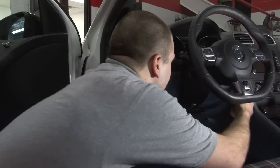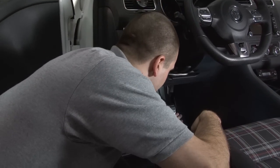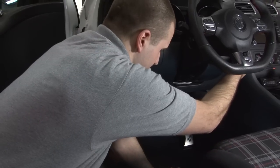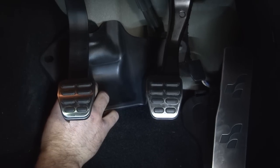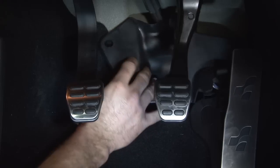Now with your new pedal installed, it's a good idea to turn your car on and make sure everything's working properly. If everything checks out, go ahead and put on your backing plate and keep moving on to the next pedal. Go ahead and take your backing plate and put it back on the screws and reinstall your plastic nuts.